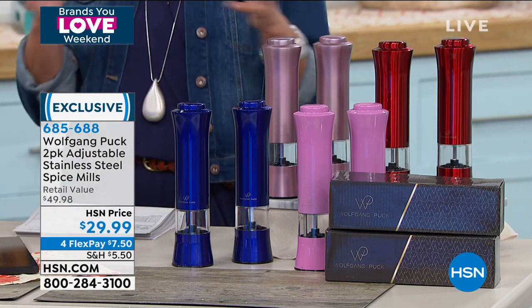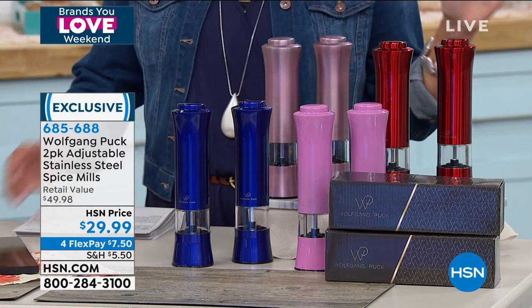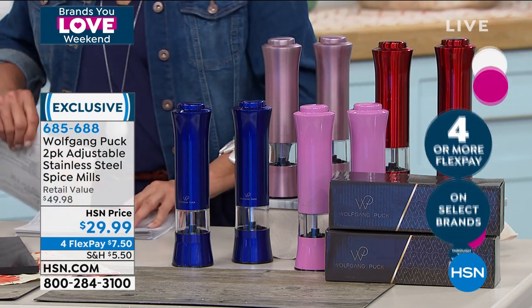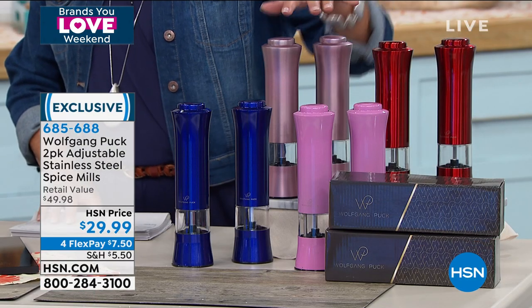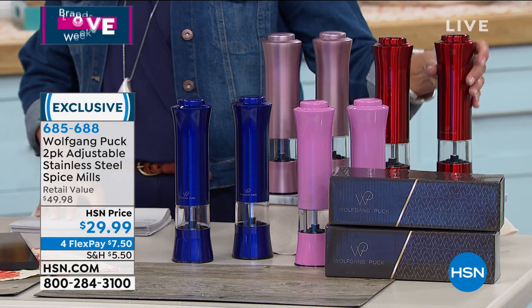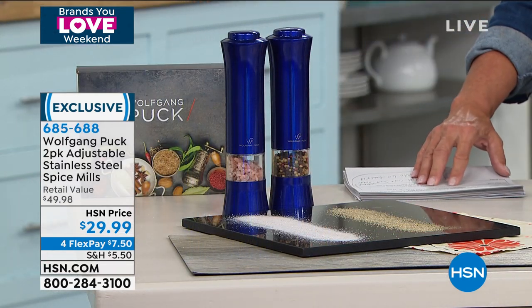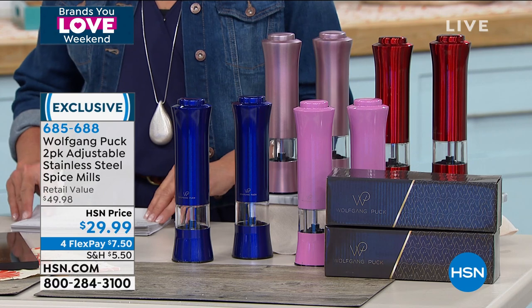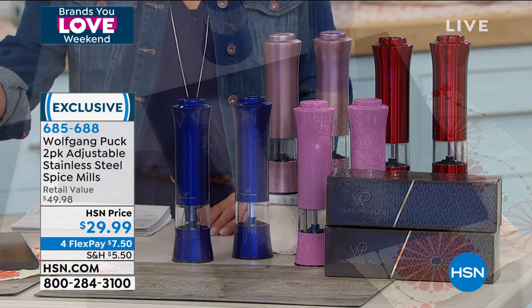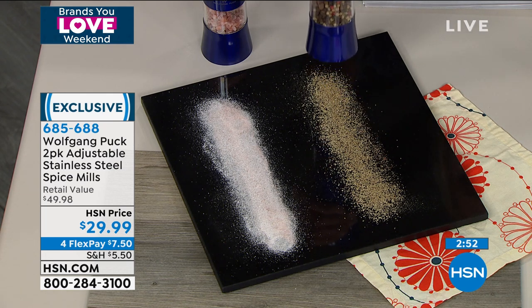His brilliant spice mills — easy to operate, you get a set of two in stainless steel. We have metallic midnight blue, rose gold in the back, and metallic red. You get two individual boxes, so if you're thinking of a housewarming gift or thank you gift, you can wrap them individually. You also get the user guide. Simply press the top, the light comes on, and you can adjust the coarseness or fineness of whatever spice you're using.